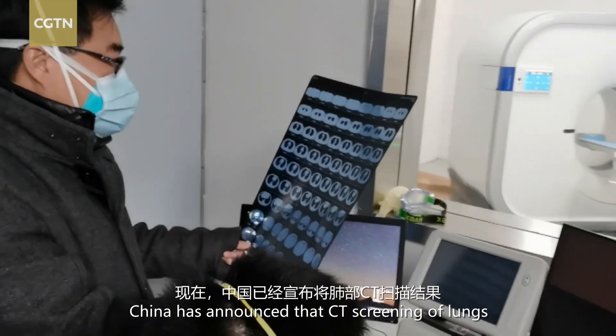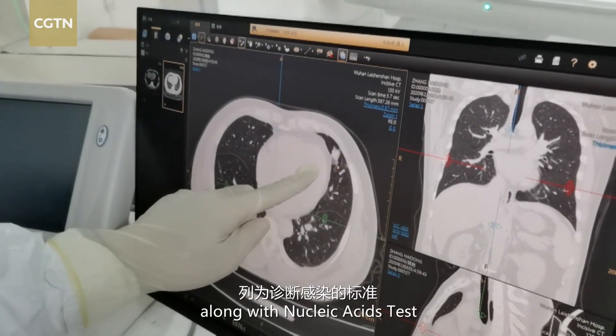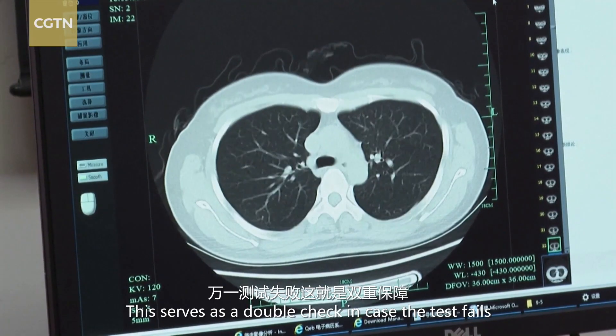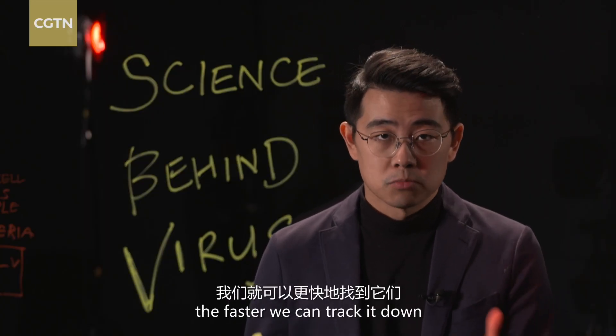China has announced that CT screening of lungs would now be part of the standard diagnosis process, along with the nucleic acid test. This serves as a double check in case the test fails. It's a new process — the more we know about this virus, the faster we can track it down.